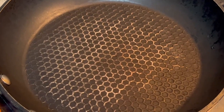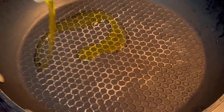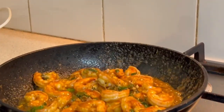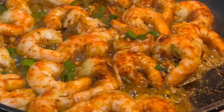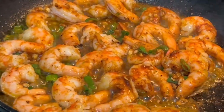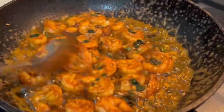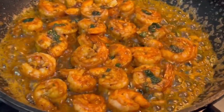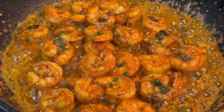In the sauté pan, just put some olive oil. Our shrimp is already cooked, we will set aside first and proceed to the next step.